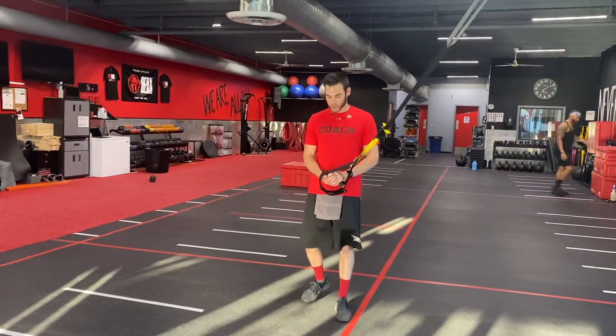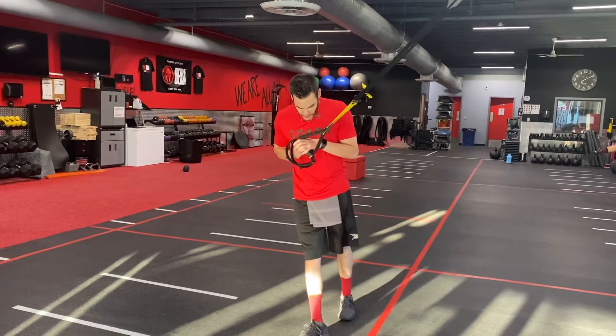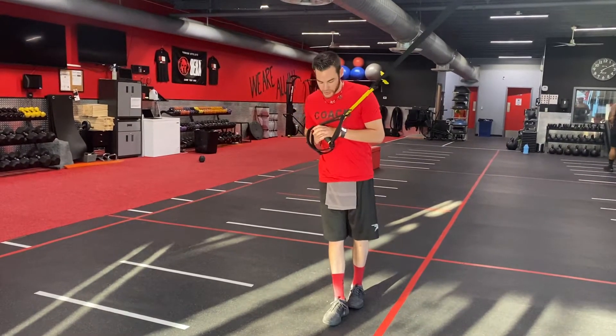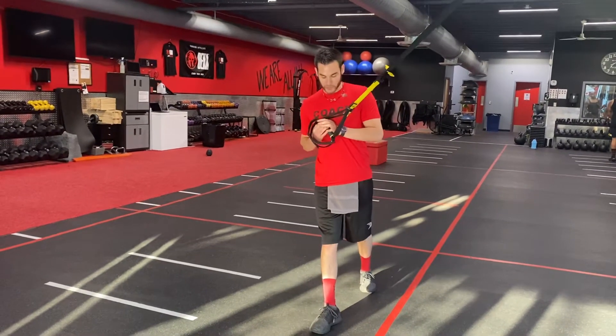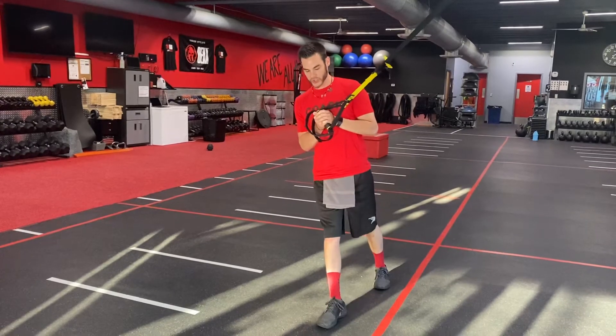It's called the TRX Pallof Press. We're gonna lean to the side and have our feet kind of staggered. The closer your feet are together the harder this is going to be. The wider the base you have with your feet the easier it's going to be. We're gonna start with our elbows in tight, hands towards the chest.